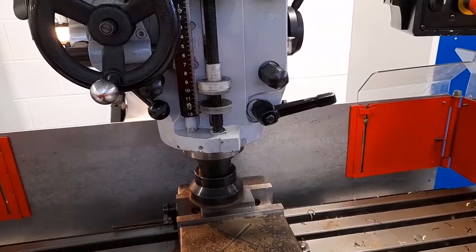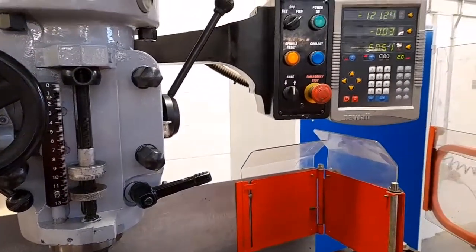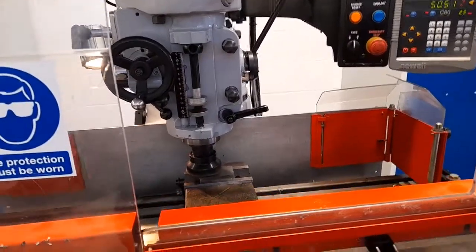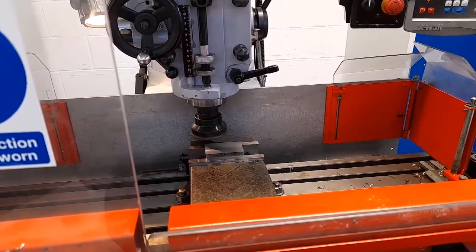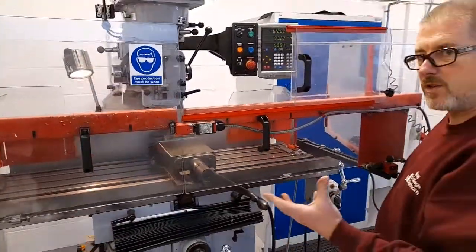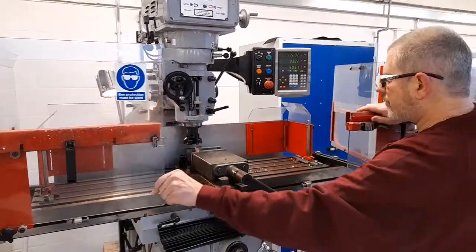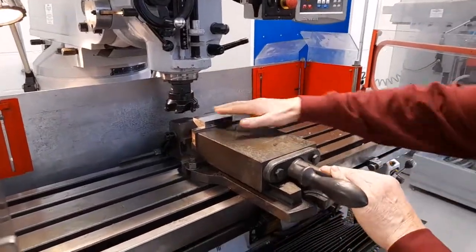Once the cutter is finished, the table can be lowered a small amount, the X-axis feed turned off, and the Y-axis feed can then be engaged to bring the table forward towards the operator, so that the workpiece can be accessed without the cutter being in the way. Then stop the spindle by opening the doors.